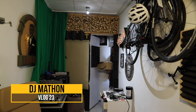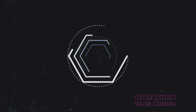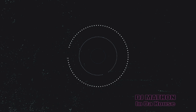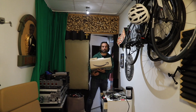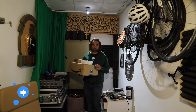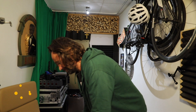Hi everybody and welcome back. Some packages arrive — are they for the studio? I received today some packages and hopefully they are for the studio so I can go further with finishing the studio.